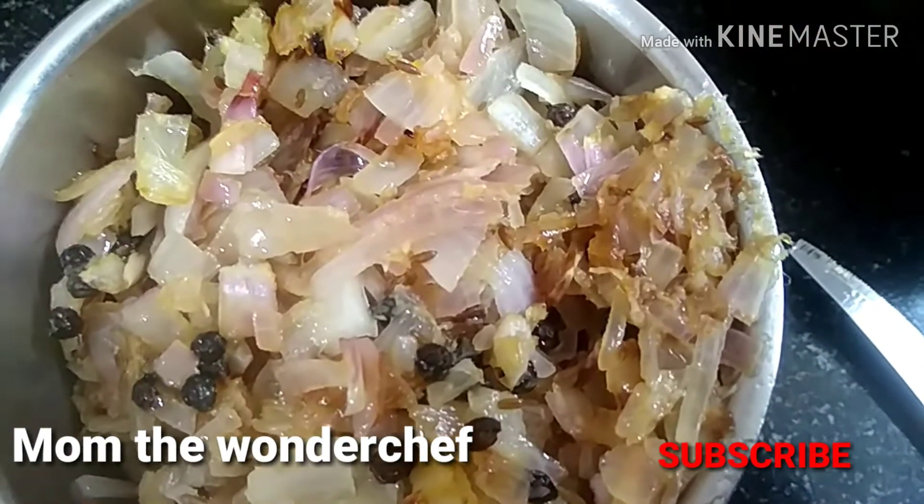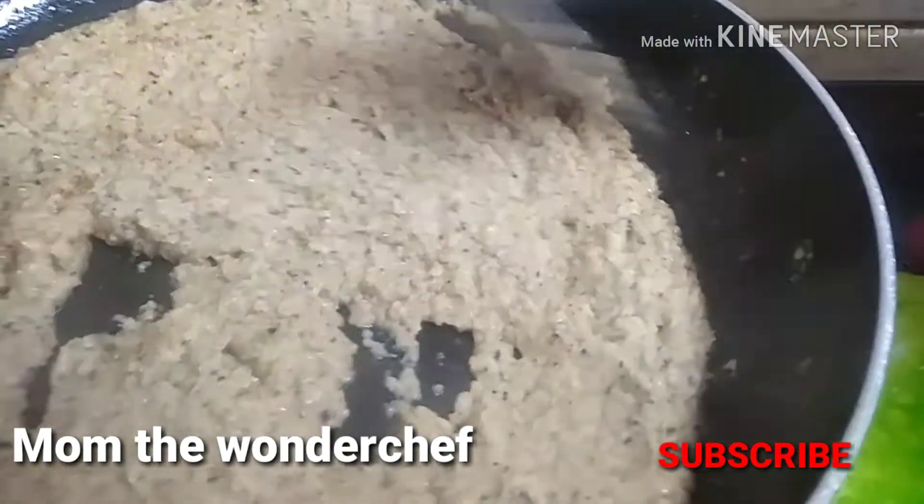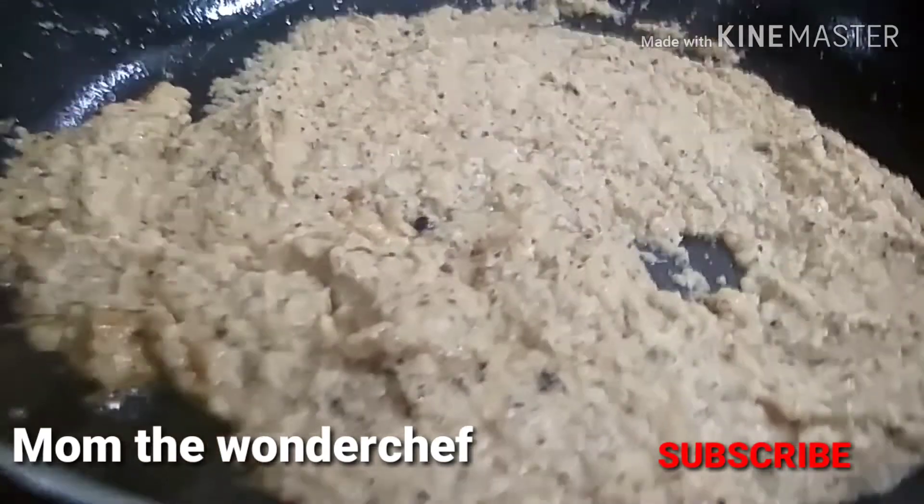We are going to fry all this and then it goes into the blender for a smooth paste. Once they are fried to a golden brown, we are going to shift it into a small container and blend it to a smooth paste.